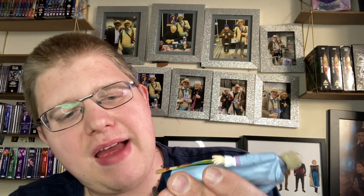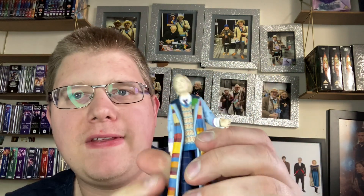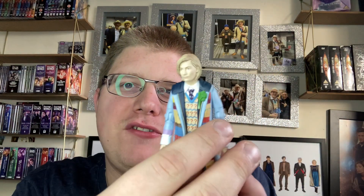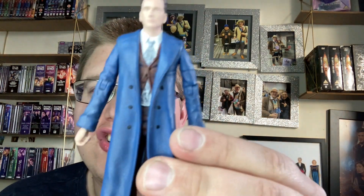She can bend the legs, but not as properly because of the material of the question mark jumper, which is absolutely brilliant. That is the 13th Doctor wearing the outfit from 'The Power of the Doctor.' This is actually my fifth Jodie Whittaker figure in my collection.